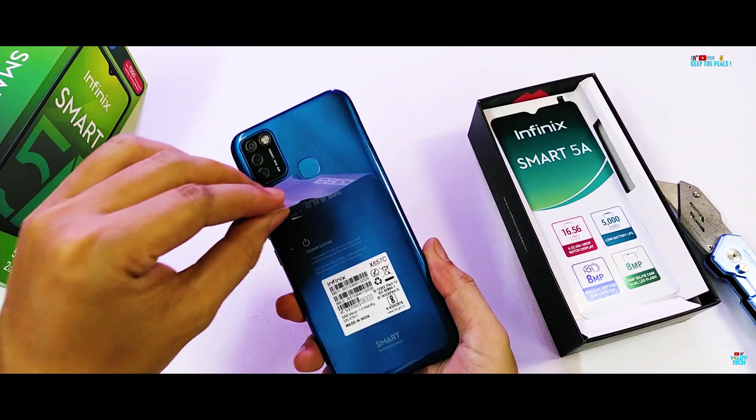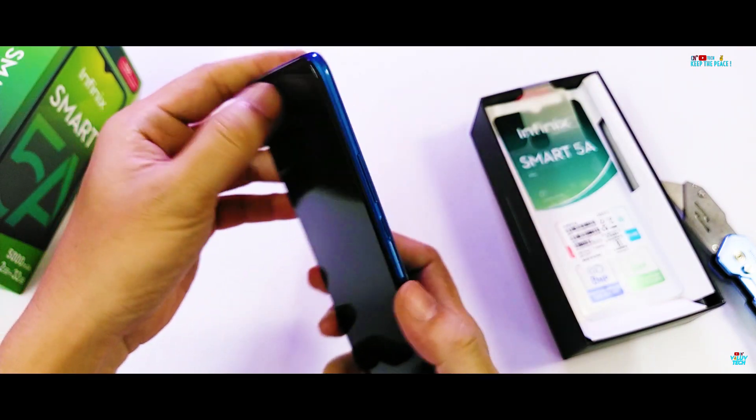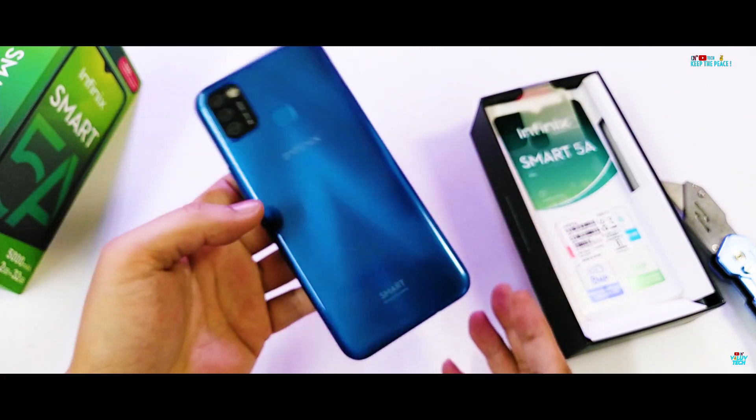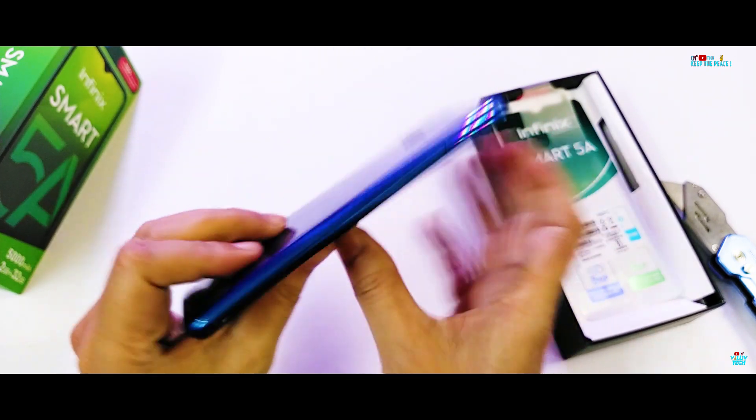There's no pre-applied screen protector on this one, which is present on all BPK devices, even on mid-range devices these days. Good news, at least for now, is that the structural build quality seems quite sturdy in my usual trial bend.